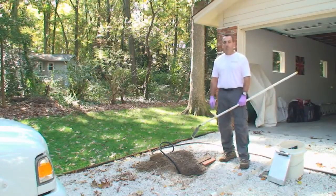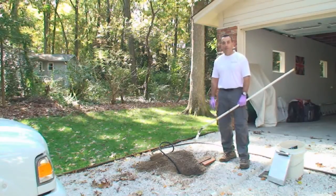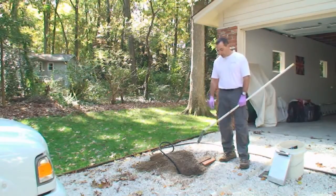Septic systems don't differ a lot in the types, but they do differ quite a bit in what you find out on the site and the way systems are installed. This one today, we kind of have limited access — the tank is installed in the middle of the driveway. We were able to get into the top of the tank and get started here.